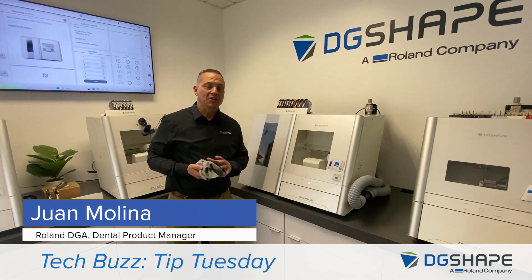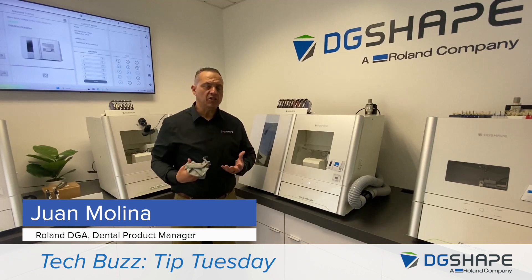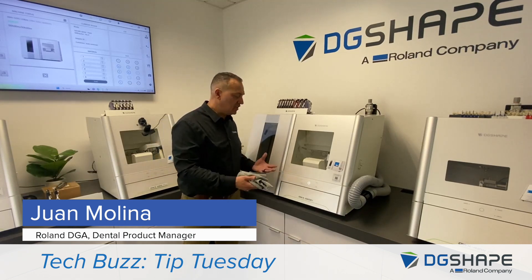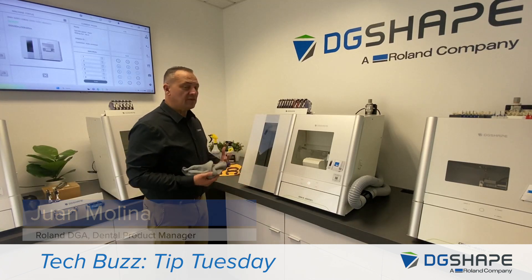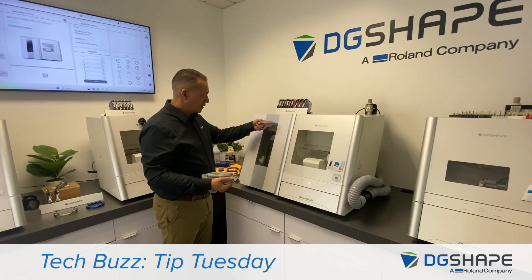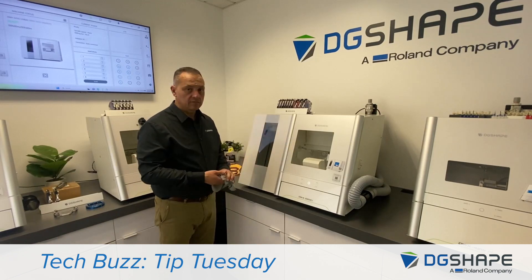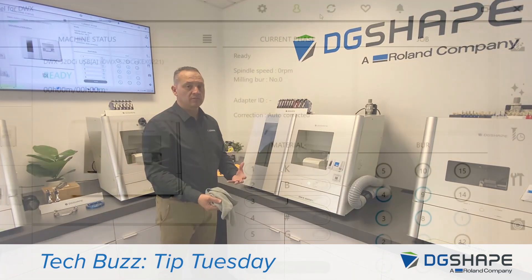Hi again, it's me, Juan Molina, DG Shave Dental Product Manager. Continuing our series of Give Your DWX a Little Love, I brought the DWX52 DCI. We will discuss the latest feature added to vPanel — disc changer adjustment. We'll check the adapters, the position in the seat clamp, and then we'll test it. We'll perform maintenance and an auto correction. Let's go ahead and start.